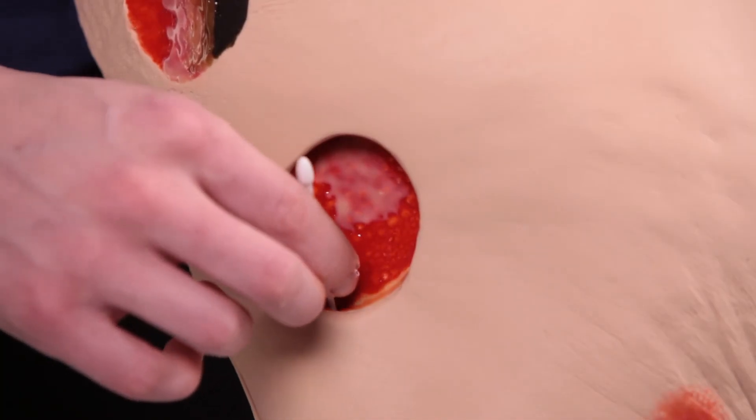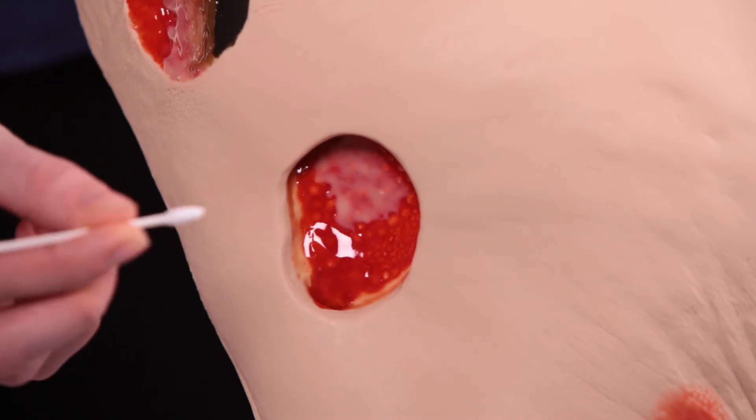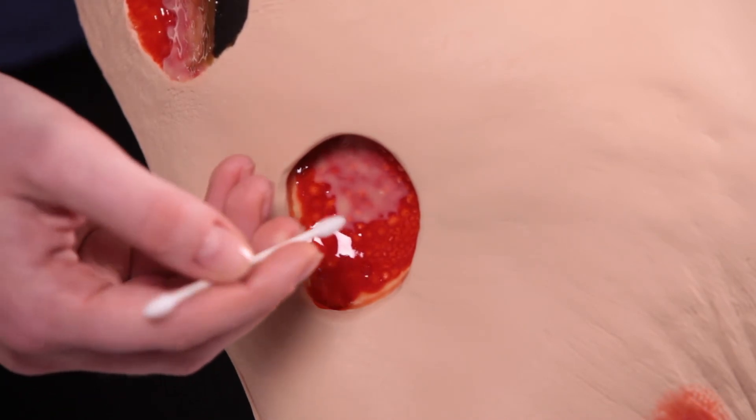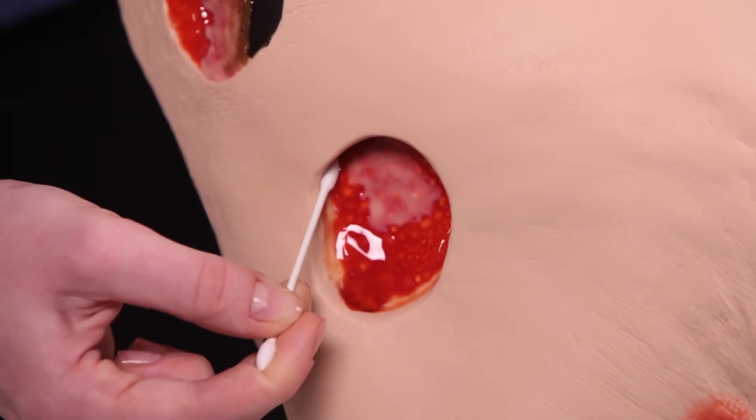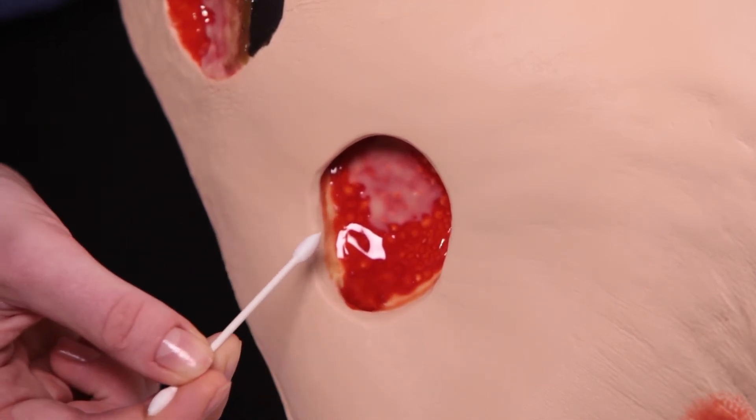Seymour II is also a great tool to teach proper measuring skills, which is critical to ensure all staff are measuring the same way, so that charting is accurate, and with this information the current treatment plan can be evaluated.